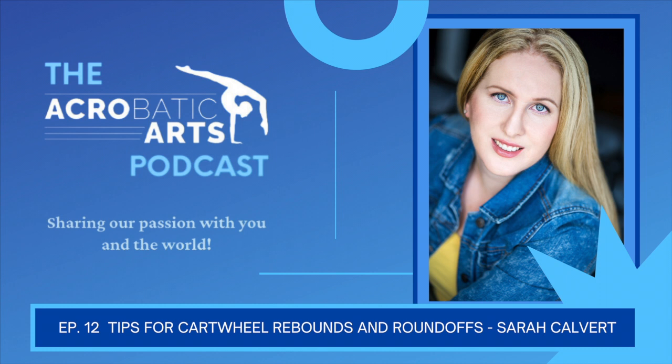Amazing drills and tips for perfecting those Roundoffs. I love that Sarah emphasizes: the more Roundoffs you do, the better they get. Thank you again, Sarah Calvert — your acro expertise is greatly appreciated. Thanks for listening, everyone, and have a great day.